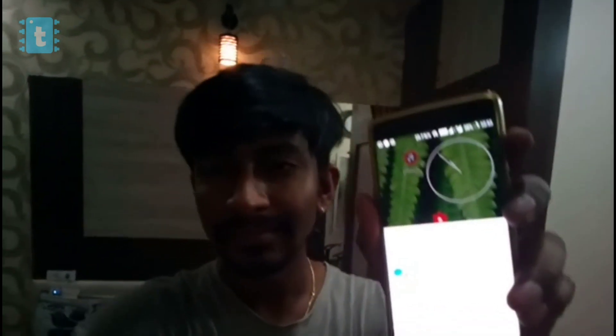Let's test it with the smartphone. The CFL bulb right beside me is our target. 'OK Google, turn off light.' — the bulb turns off. 'OK Google, turn on light.' — the bulb turns back on.